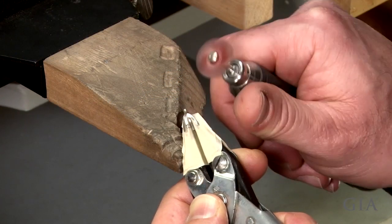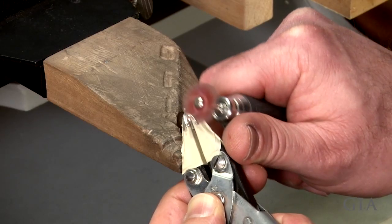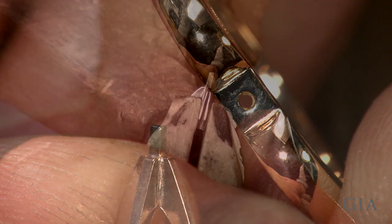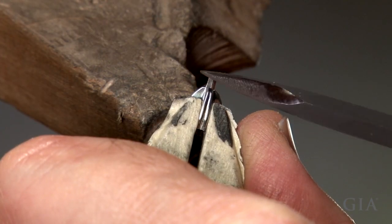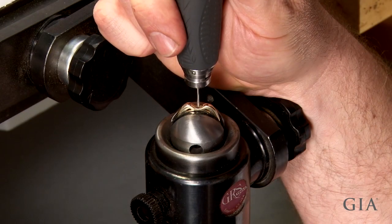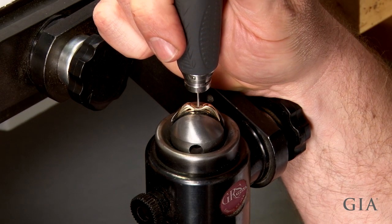Pre-finish the setting and the mounting. The peg on the setting is square, so it needs to be rounded, and the hole needs to be drilled slightly larger.